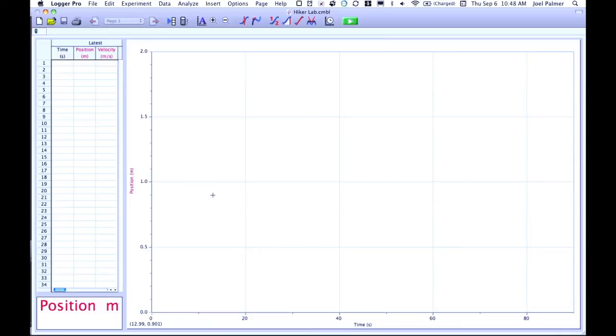The challenge in the hiker lab is for students to recreate a graph using the sonic motion detector. They're probably not going to be able to fill the entire graph, so stress that what they're trying to reproduce is that line — even if it doesn't fill the entire graph, they can change the scale. The first graph students are asked to replicate is a straight line going from zero up at a diagonal, as straight as can be.